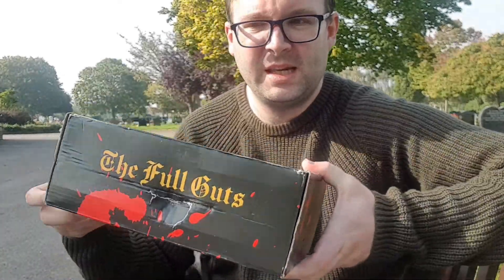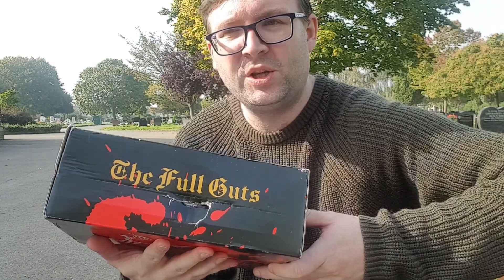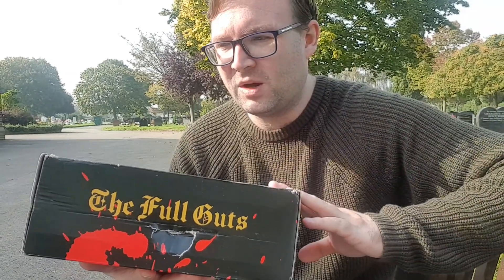For those of you who have no idea what the Abominable Book Club box is, it is a monthly subscription box over here in the UK which is horror and thriller based. You can also get this throughout the whole world — they do post worldwide — so I will have their website down below in case you want to check it out.